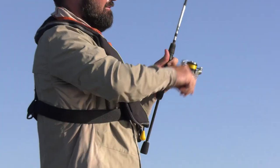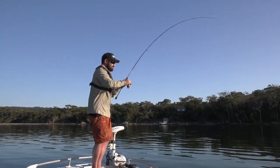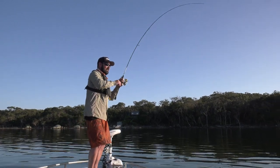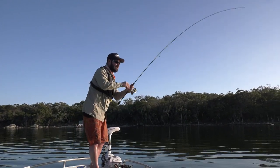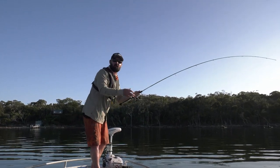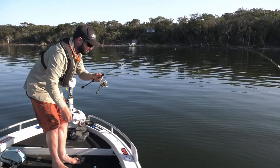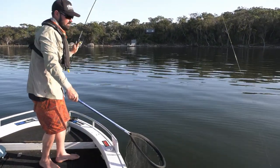Man, that wanted that. That just creamed it on the drop. That craw just would have been going down to the bottom and he's like, I am having that. Stunning morning, just such a glassout in the bay. The bay over the river is that you have to deal with the wind, but on these glamour days I wouldn't rather be anywhere else. It's not quite as big as the last one, but just that take. Something about bream bites — they slam it so hard and I just can't get enough.